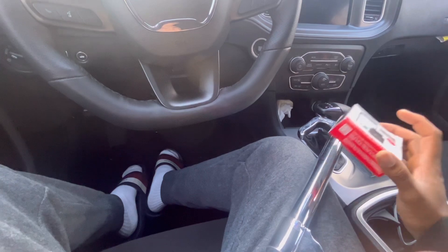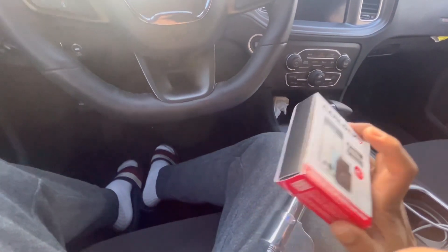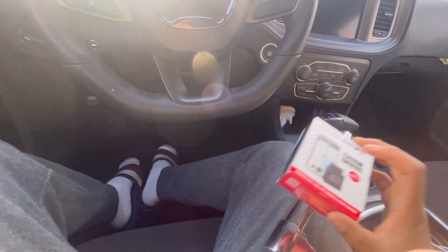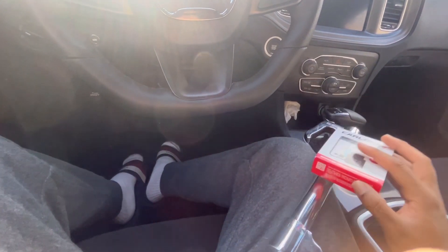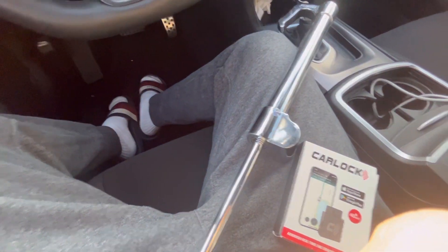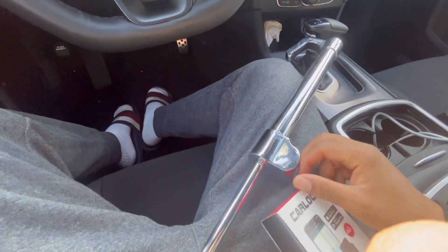I know a lot of people are putting a kill switch in their car, but a kill switch is very expensive. I live in Maryland — Maryland is expensive, everything is expensive. I have the money for it, but I don't need a kill switch. I have what I need right here — just these things.